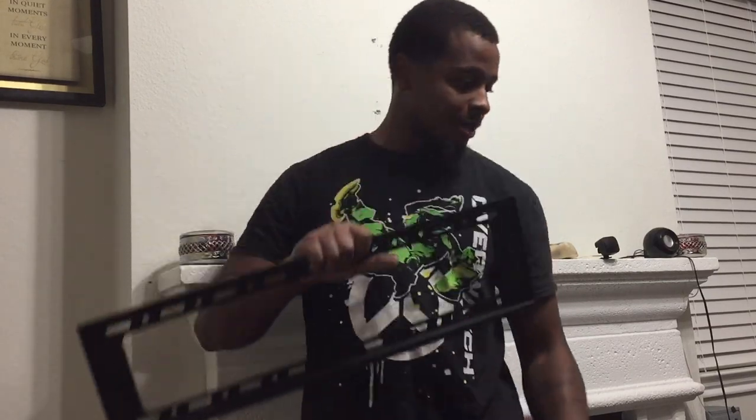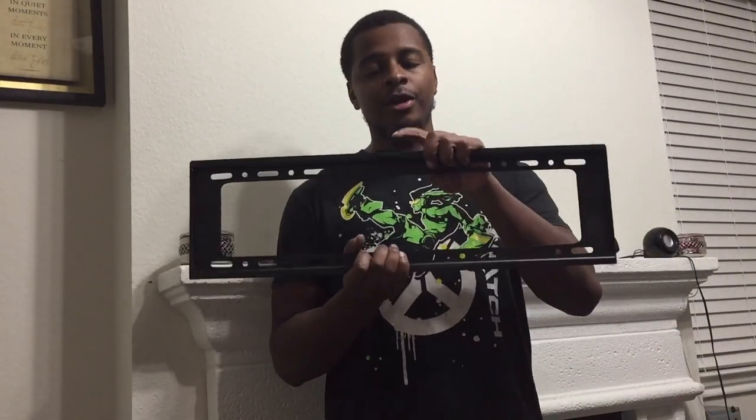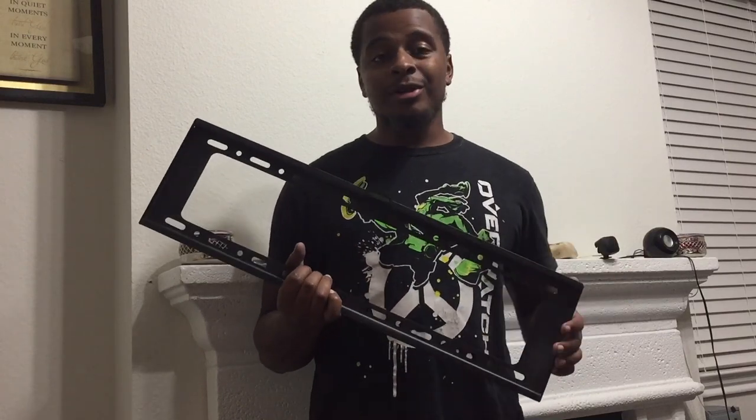I got this off of eBay — as y'all know I order everything off of eBay. I got this mount and then I got these little brackets to hold on to the mount. This particular mount comes with a leveler. I think I got this for like $11 on eBay including tax. I'll put the link in the description. It can hold like 165 pounds with a TV.